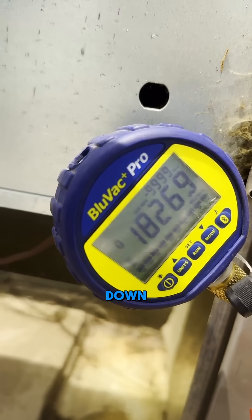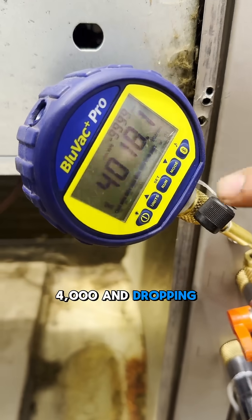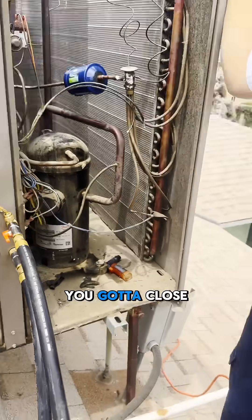You'll see this thing starts dropping down. Like we were just at 20,000 microns, now we're at 4,000 and dropping. And then once you get to three, you got to close the balance here.